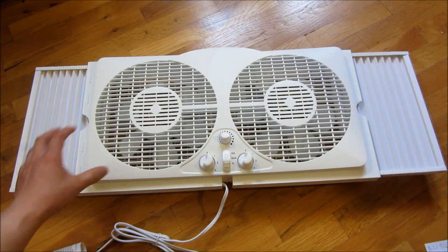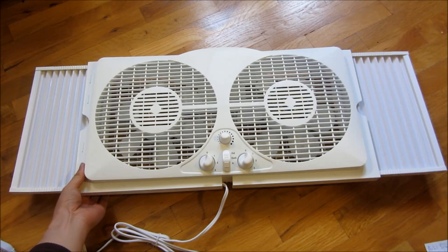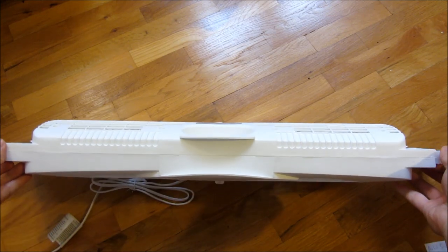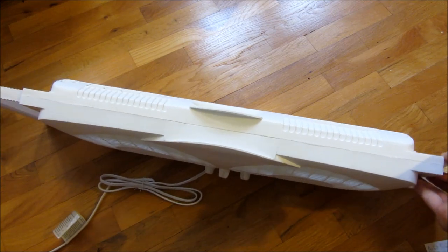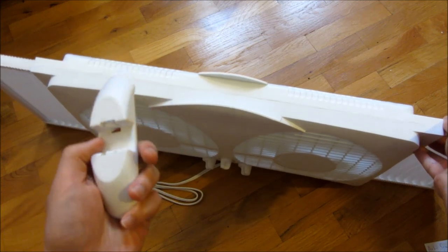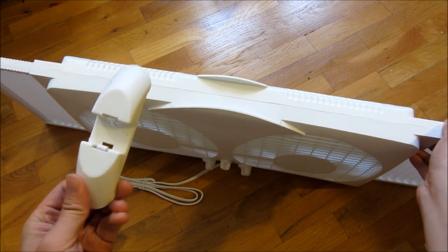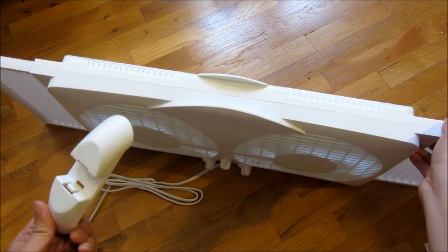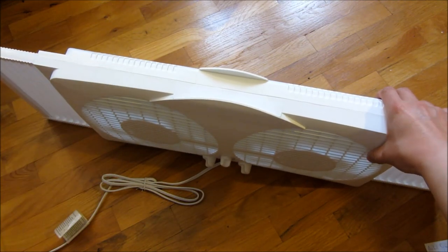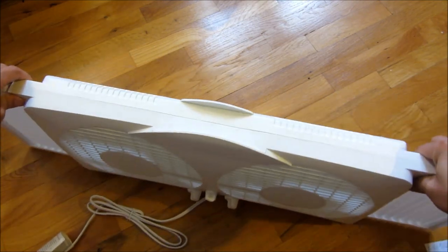The other thing I wanted to know was the thickness of this, just to make sure it actually fits the window I'm placing it in. The thickness is actually a little bit under three and a half inches. In the specs on the website it's a bit misleading because they say the measurements are over five inches — that's because they include the legs. These legs are not necessary when you're actually putting it in the window. If you want to put it on a table or on the windowsill you might need them, but if you put it into the window where it's clamped down by the window itself, the legs are not necessary.